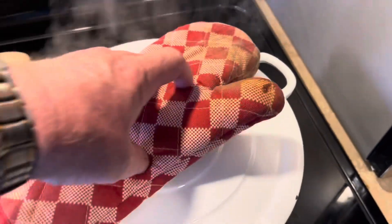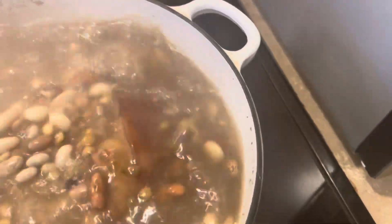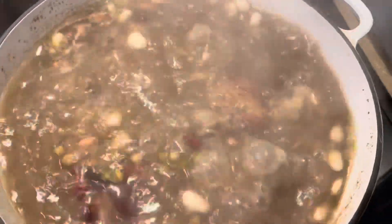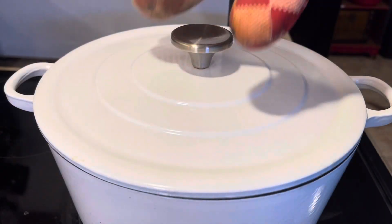It's obviously boiling because it's steaming. I'll turn the fire down to about four on my stove to slow it down. I'm going to cover it back up and just slowly simmer it for one hour. We'll come back in one hour.